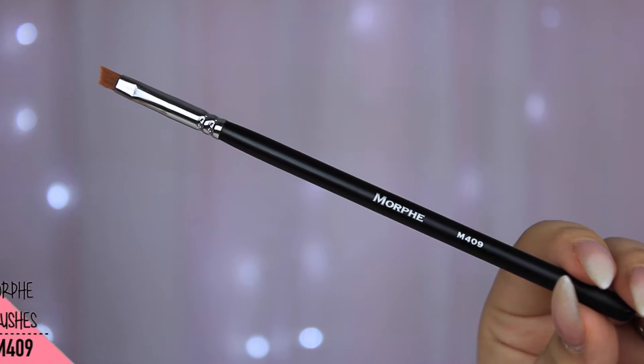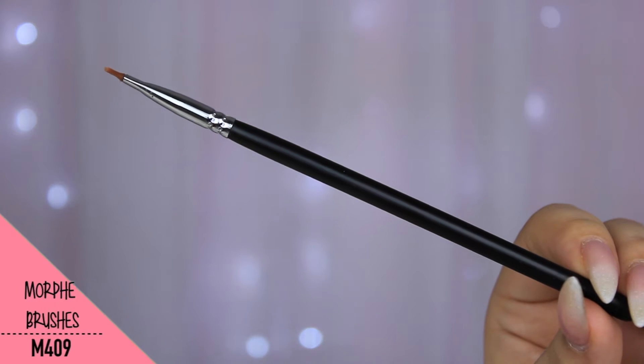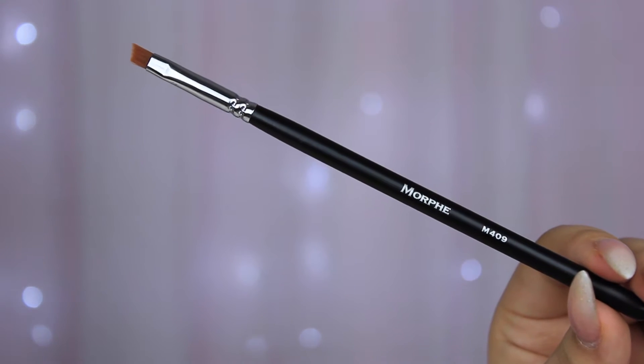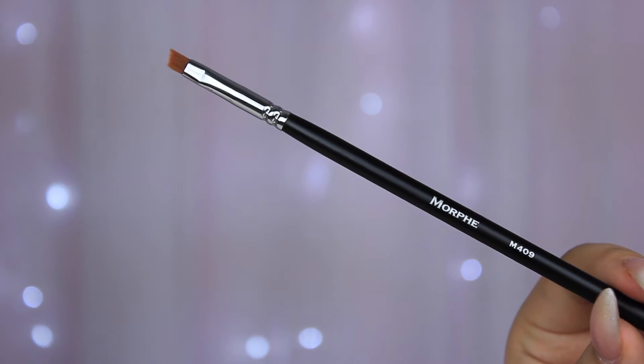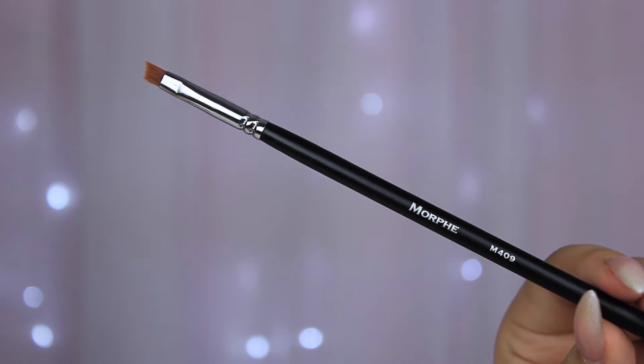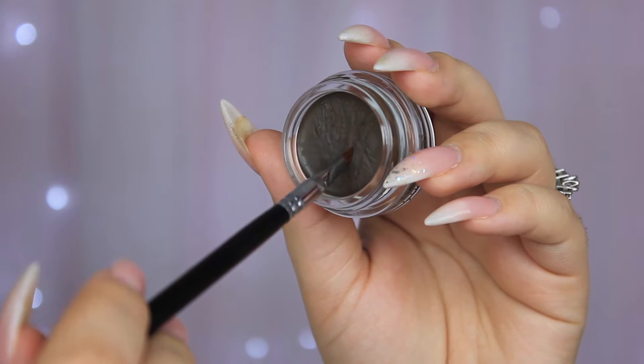These two are my favorite brushes. This one I like to use for gel eyeliner, and the 409 is my brow brush right now. Morphe also has one with a spoolie, but this is just what I have. I did cut off a little bit of the excess on the ends just to make it a little thinner.